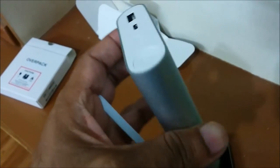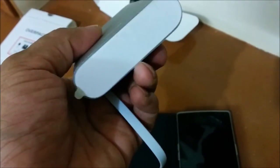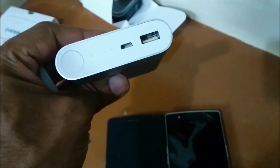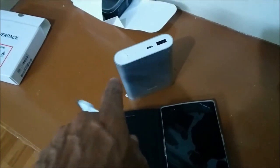Hi guys, this is Giridhar here. So I have this Mi Power Bank, the 10400mAh power bank. A lot has been said about this device, so let us now do a real test and see whether it is really worth it.